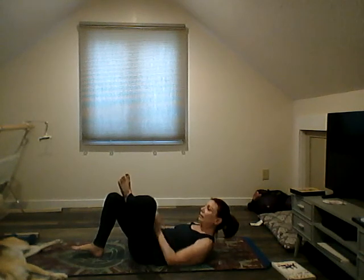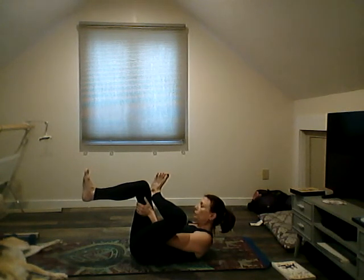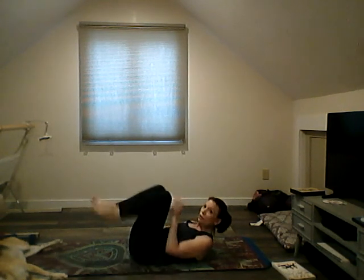Bring it down, other side — ankle across, flex that ankle. All right, I hope you liked this fusion workout of some yoga and Pilates mixed together. Don't forget your code word: relaxation. I'll see you next week.